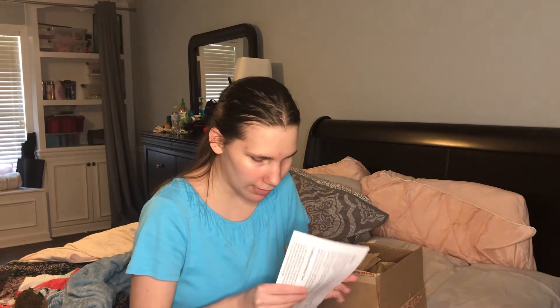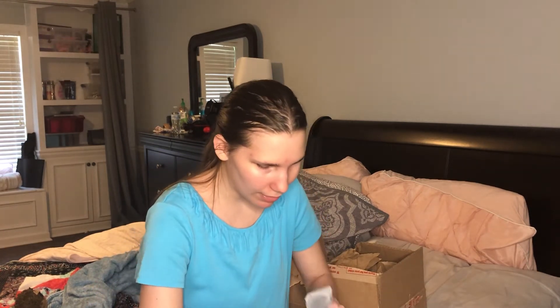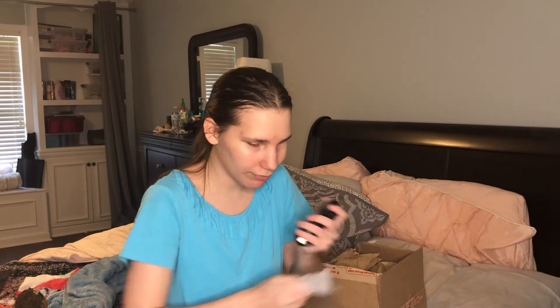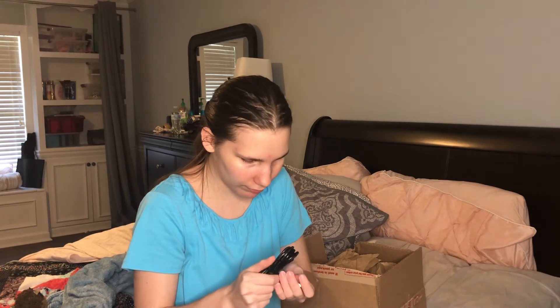There's some print instructions — don't need to look at that. And this is the charger. I'm going to save the Braille display for last because I'm excited about it. I'm going to open this charger first. I wonder if you have to charge it before you use it, or if you can just use it out of the box.